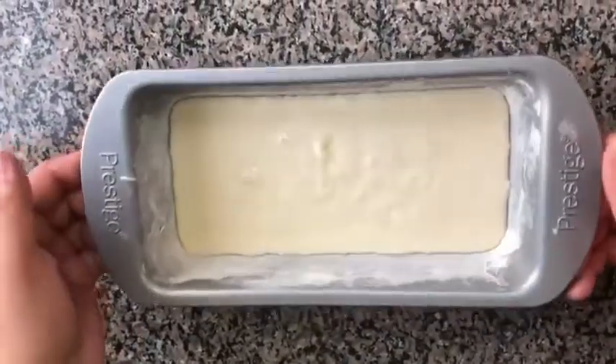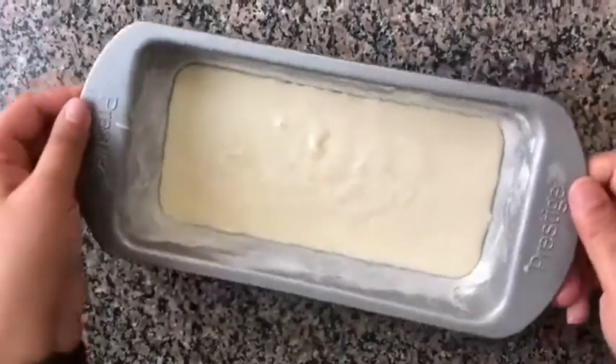I am going to remove any air bubbles by tapping the tin, and then I am going to bake it.